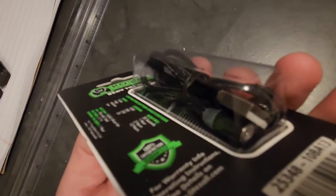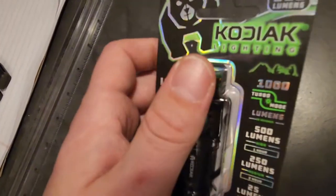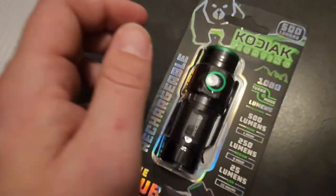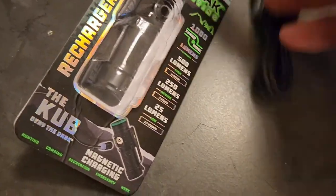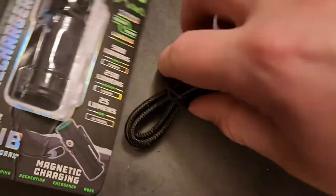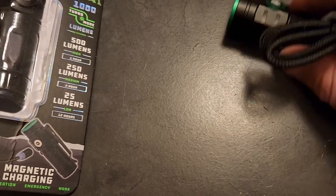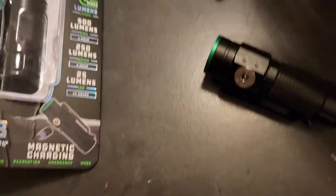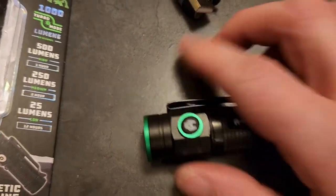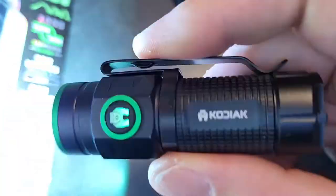It comes with a charging cable included — it's magnetic with a little circle connector. Let me open the box real quick. Out of the package you've got the charger cord here, and the charger cord is magnetic — it just clips right to it.